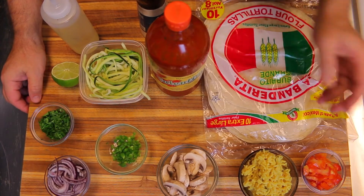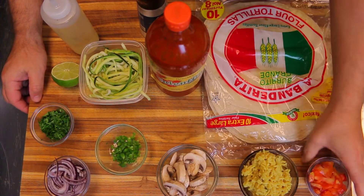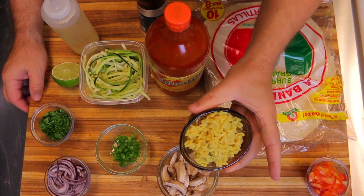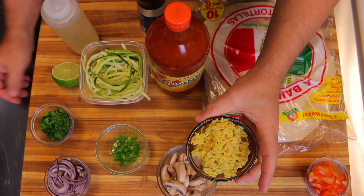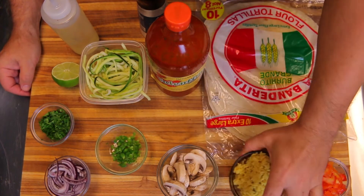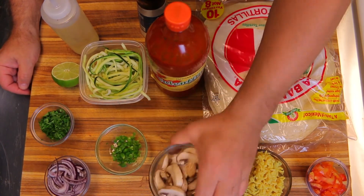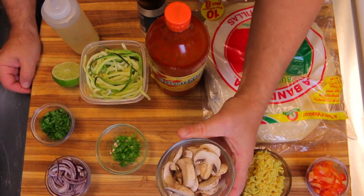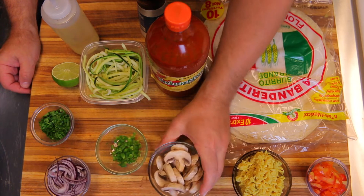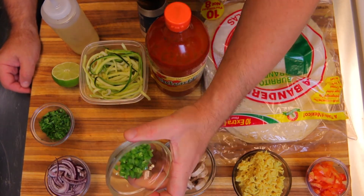Let's go over everything I have here today. This is tomatoes — I got about a quarter cup. I got some leftover yellow rice from another recipe; you can use any type of rice for this. I like rice in my burritos and wraps — it works great as a filler and gives a lot of nice texture. I have about a half cup of white button mushrooms.